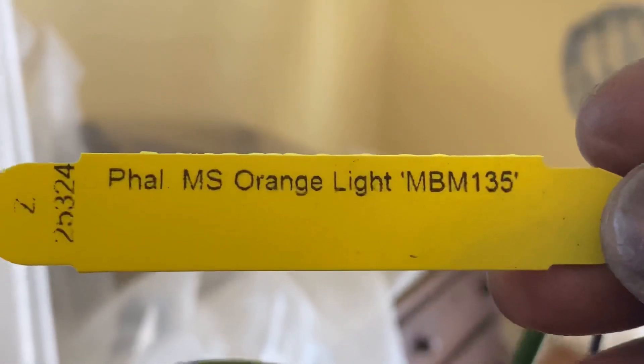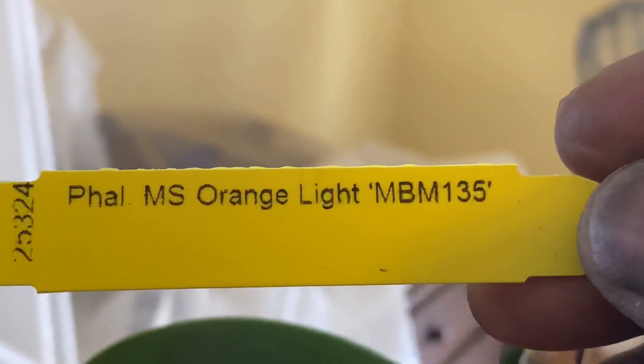Where is the tag? Of course, I can't find the tag right now. I think it was a SoGo. Here's the tag — MS George Orange Light.